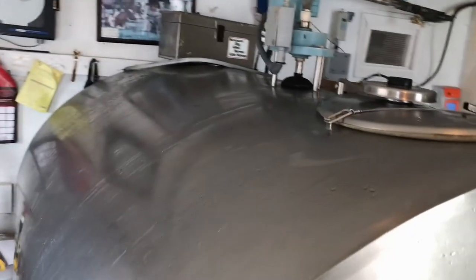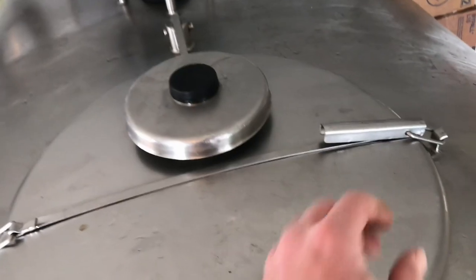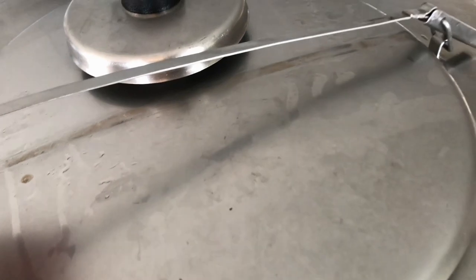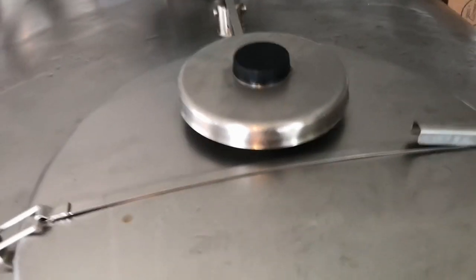We're happy to have it and the milkman can come every other day again. We've got one milking in there already and it actually looks like it has quite a bit of milk in it. Not sure how long this one's gonna last us, but hopefully until we build another milk house and maybe get a milking parlor.